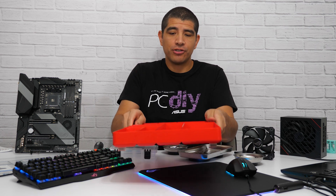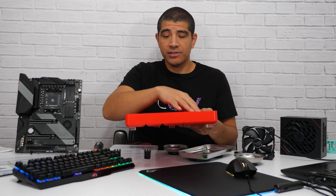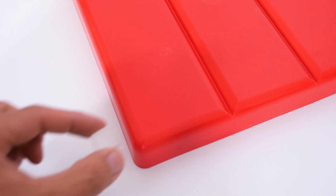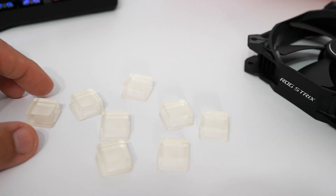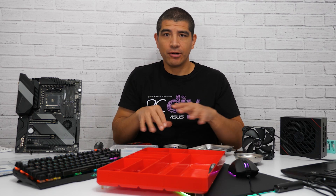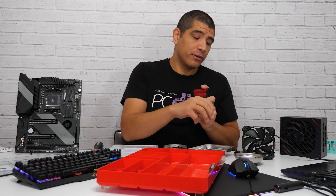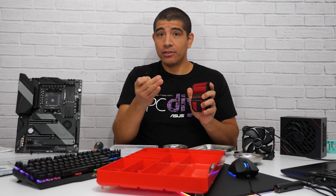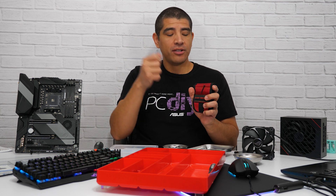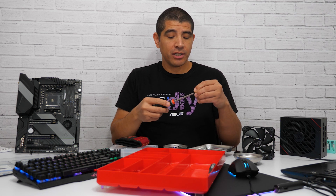Last but not least for organization, a larger tray works really well for putting all your different items in there — things like your thermal compound, cable ties, screwdrivers, screws, or whatever you'll be utilizing. One thing to keep in mind is that many of these trays don't have an anti-slip base, so you'll want to put something on the underside to minimize the likelihood of them sliding around. Also highly recommended is a magnetic wristband — if you don't want to keep reaching over to your screw tray, you can put the screws you're actively using on there and grab them easily when installing a component.